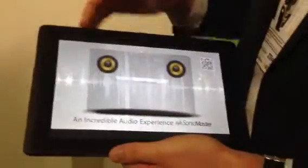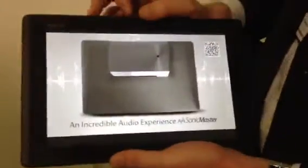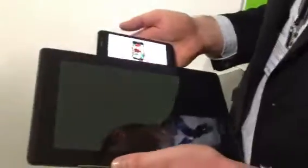I can hear the volume change on there as well — it changes the speaker output from the phone to the tablet, a seamless transition. The actual speed between docking and removing is being improved all the time, so the idea is that by the time we launch it will be pretty much seamless.